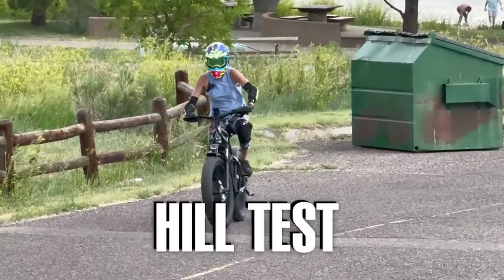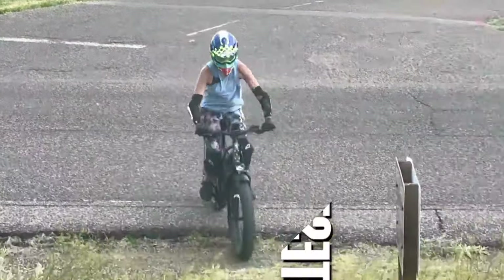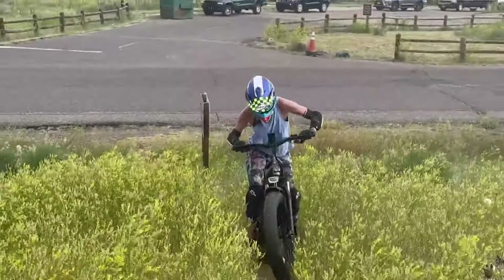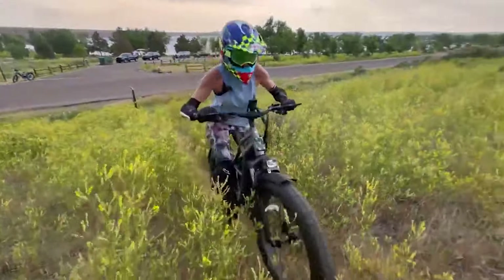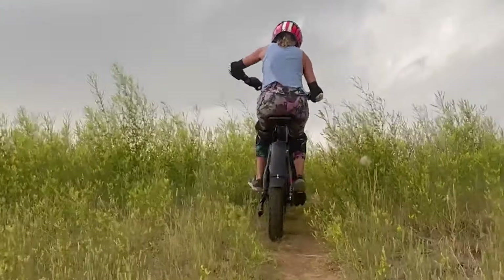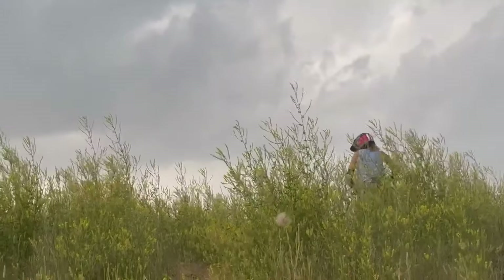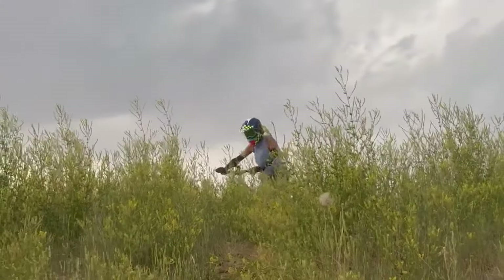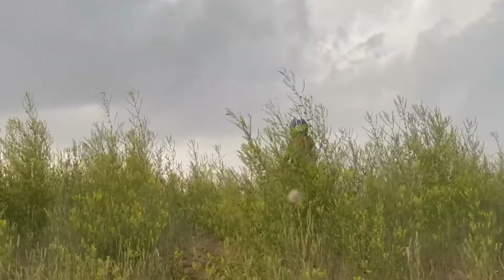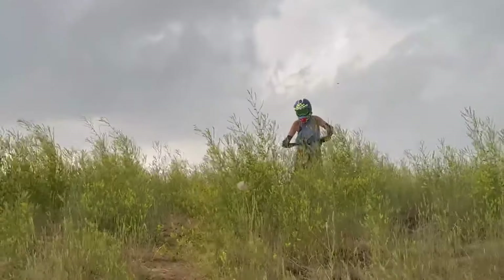This is the hill test — throttle only. It's really narrow, bumpy, and steep here. It barely made it. It had a hard time going up, I'm not going to lie. I had to help it a little bit with pedaling. It's a heavy bike.